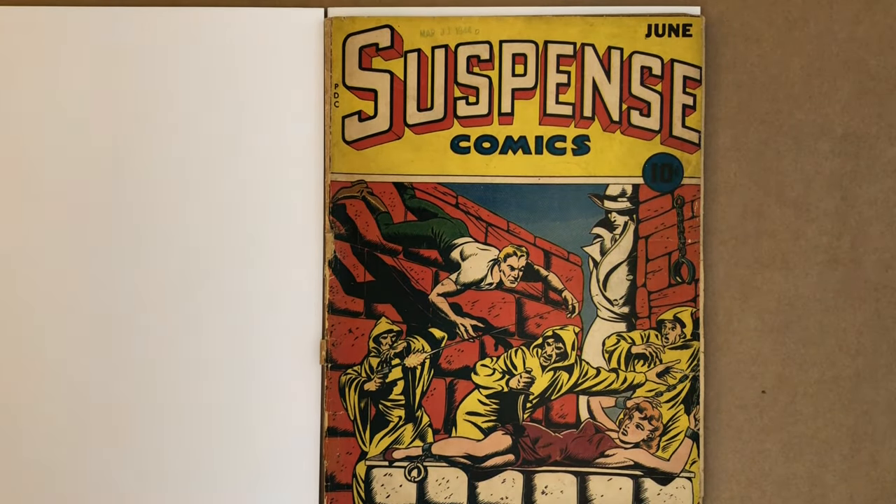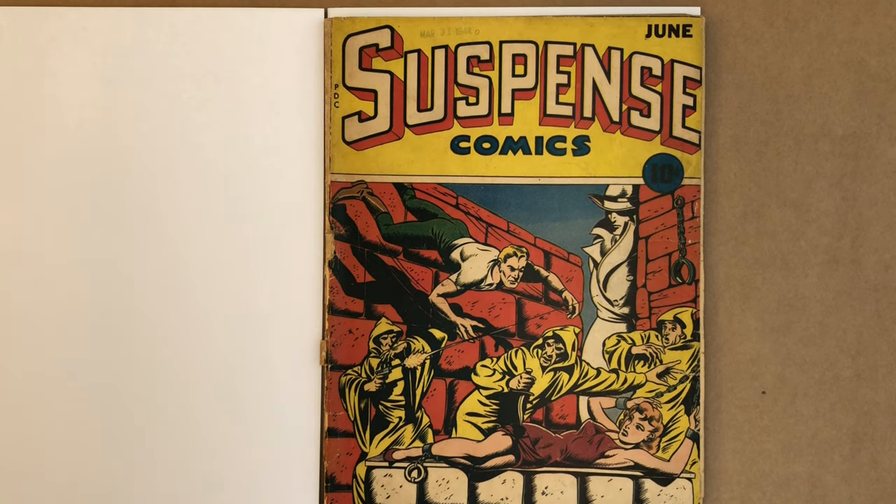Similar to what I did with the prior flip-through video, what I'll probably do is just play some music while I'm going through the pages, and I'll maybe stop and talk occasionally, but especially when we get to the centerfold.